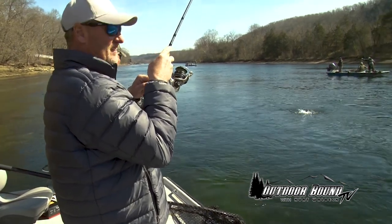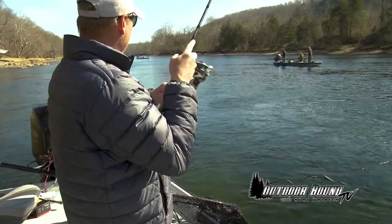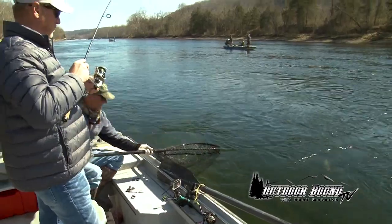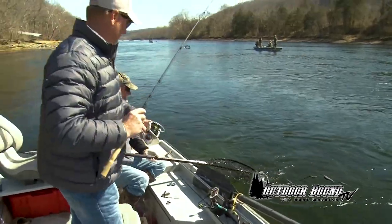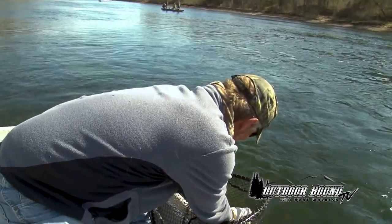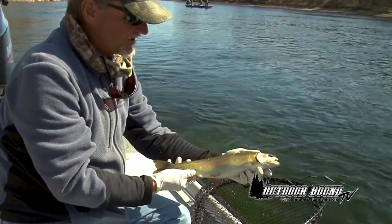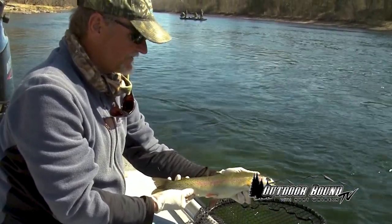That's a nice fish. Oh, yeah — that's a pretty fish, a dandy. Quality rainbow. Pretty Arkansas White River rainbow. Probably a 16, 17-inch fish, it looks like.